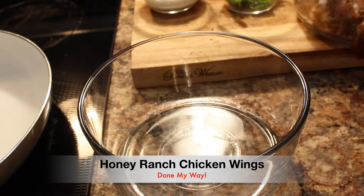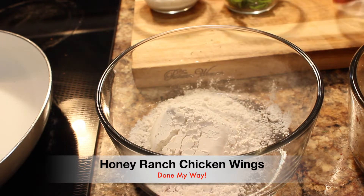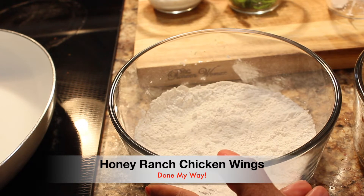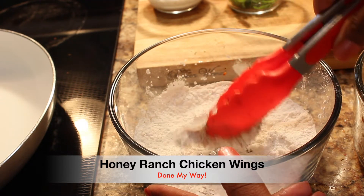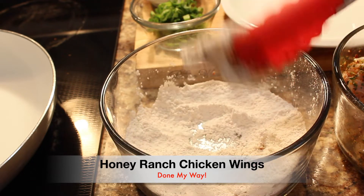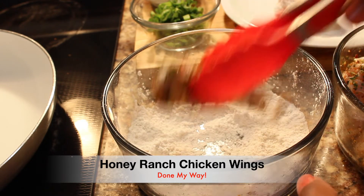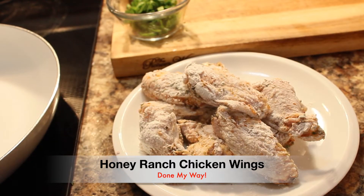Our next step is going to be in another large bowl. We are going to add one cup of all-purpose flour and whisk it in the bowl — we don't want chunks in our flour. I am going to begin to dip my wings very lightly; I don't want a heavy coat on my chicken wings. We are going to complete this process with all of our wings and set them aside on a plate before we get started frying these delicious, lightly coated chicken wings.